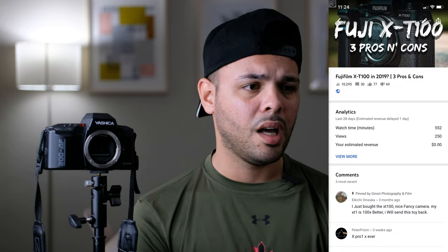Hey guys, welcome back to another video, and for those of you who are here for the first time, two things to warn you about. Number one, I like to ramble a lot and always go off on tangents, so if you don't like those types of videos, you're probably not going to like this one. Number two, I have a lot of very unpopular opinions when it comes to cameras, so you'll see a lot of dislikes on this video and my previous videos.